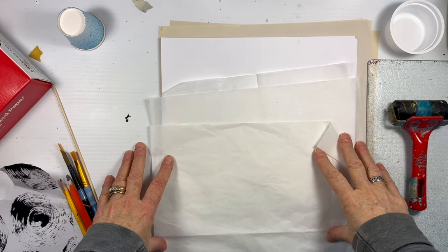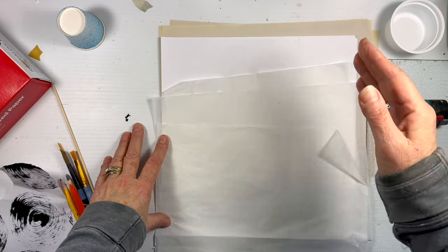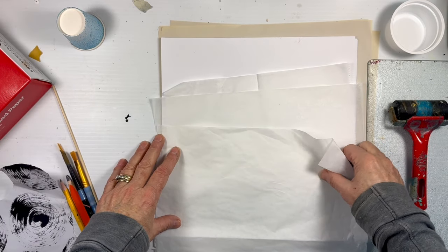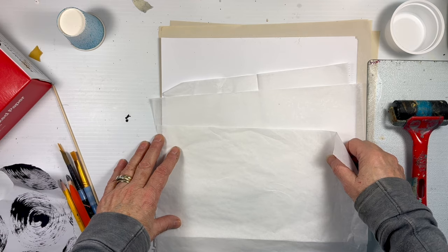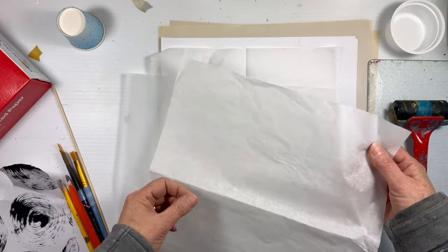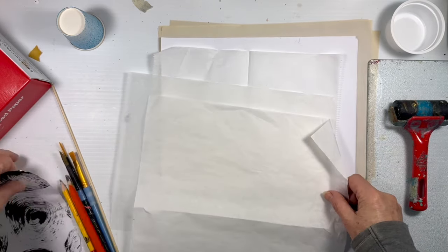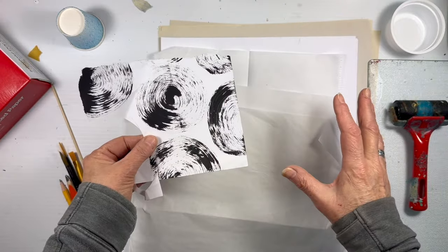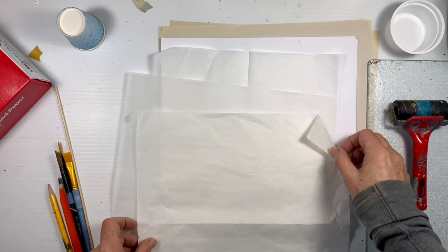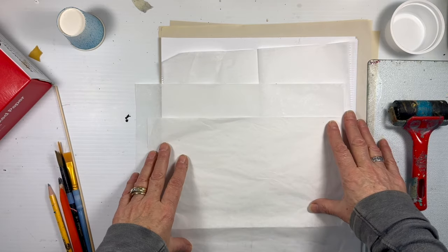Well hello and welcome back to Michelle Holden Art - intuitive abstract art journaling and discovering your true art one layer at a time. In this week's video that's exactly what we're going to do. I was recalling in a few videos in the recent past that I didn't have - or you might not have - some really nice black on white. We'll do that today, and then white on black will be next week.